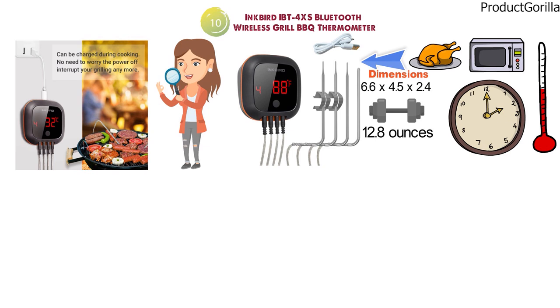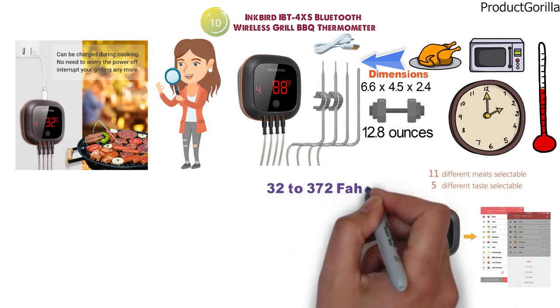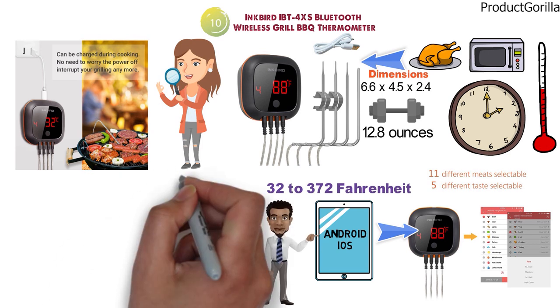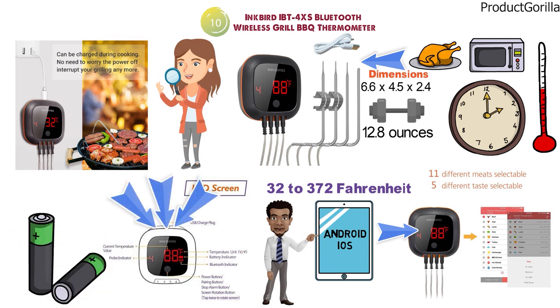The IBT 4XS is highly accurate and can read temperatures ranging from 32 to 372 degrees Fahrenheit. A handy feature is you can connect the device to your mobile phone — both Android and iOS — and easily read the temperature on your phone anywhere. The large LED screen is easy to read from any side by rotating the device, and the Bluetooth thermometer has a 40-hour rechargeable battery life with a remote range of 150 feet.